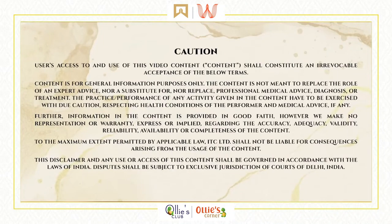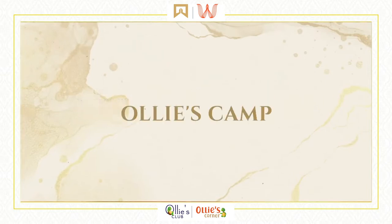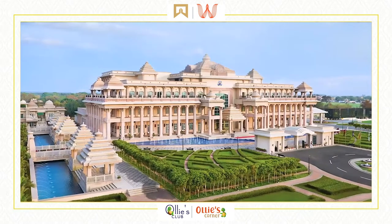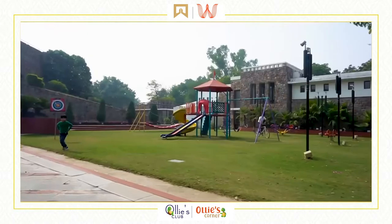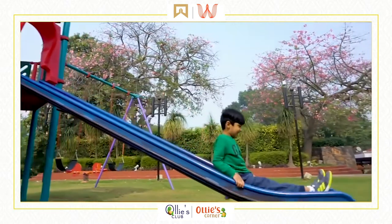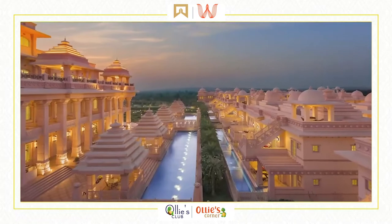We urge you to read this disclaimer before viewing the video or practicing the techniques depicted therein. Named after the olive Ridley turtle, one of the ocean's authentic tiny treasures, Ollie's Club and Ollie's Corner at participating ITC Hotels and Welcome Hotels is a tribute to authentic, nurturing, and holistic nourishing of the young beacons in our lives.